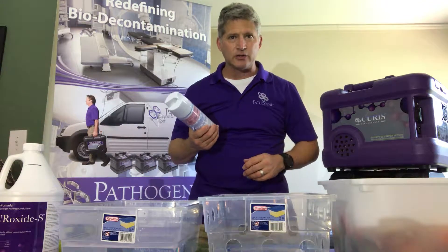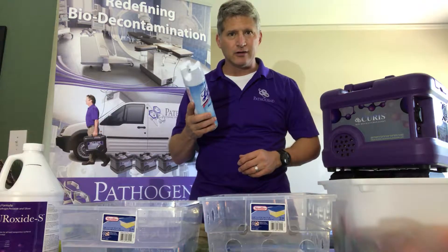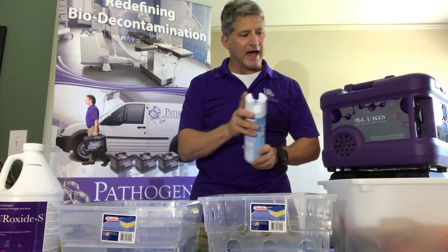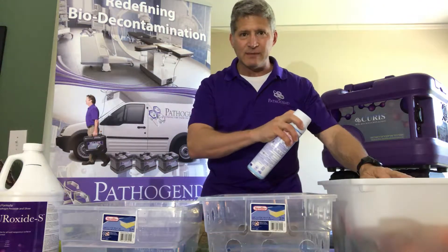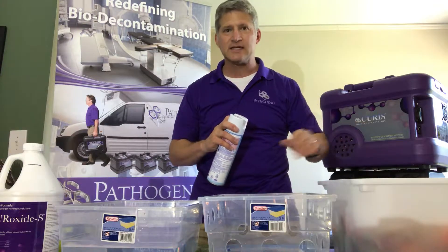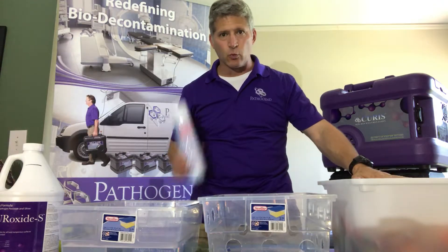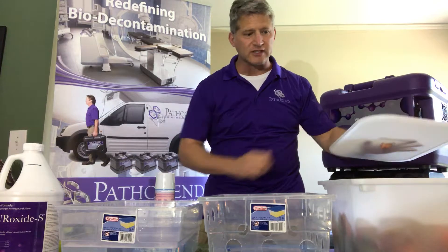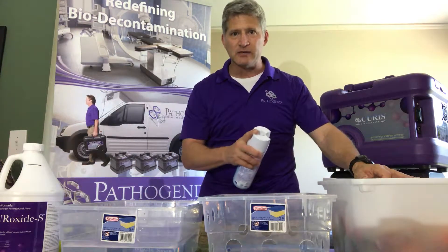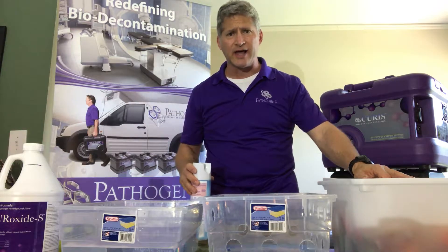I see a lot of daycares using Lysol. Not a bad product — it has its uses. But Lysol can only sanitize at 30 seconds, meaning I have to spray the toys and keep them wet for 30 seconds to sanitize. That's the minimum. If I want to disinfect, I have to keep them wet for 10 minutes. I really don't think anybody's going to spray toys for 10 minutes or re-spray them to ensure they stay wet.